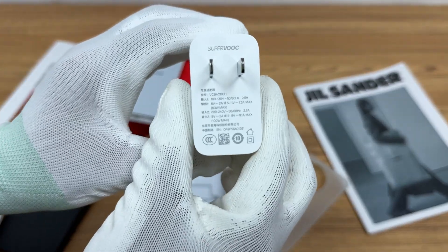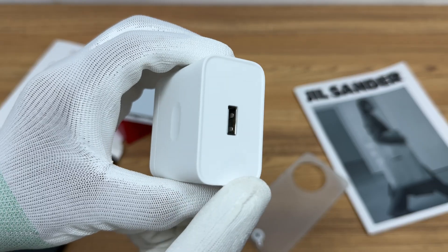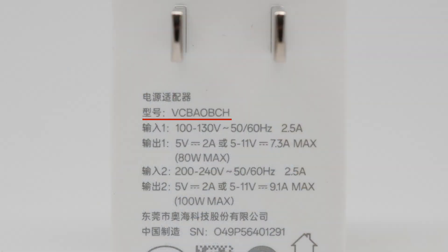Let's take a look at the charging performance of the OnePlus 13. The charger it comes with has a USB-C port for output. The model is VCBAO BCH. Under 110 volts, it can support an output of 11 volts 7.3 amps, which is 80 watts. Under 220 volts, it can support an output of 11 volts 9.1 amps, which is 90 watts.